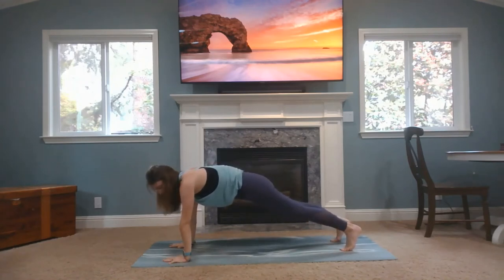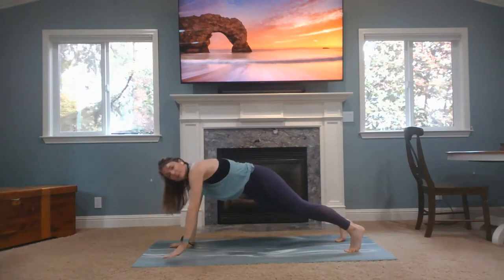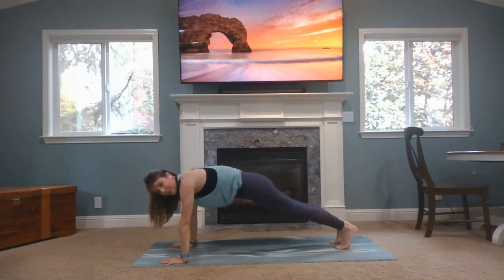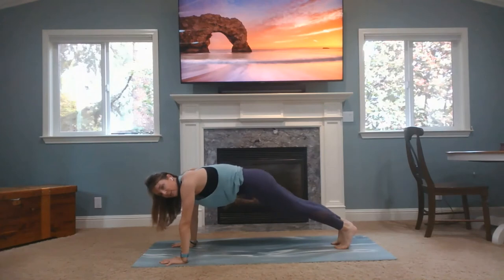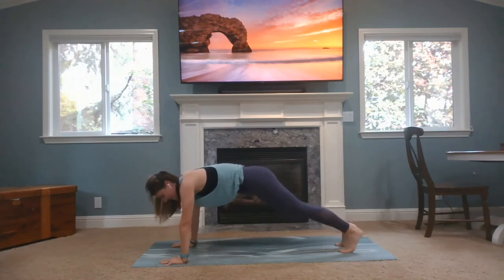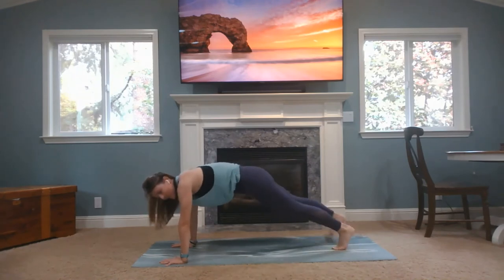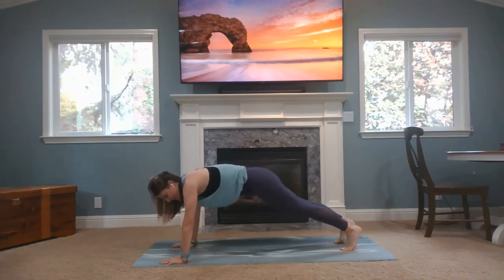Nice strong plank — you can always put your knees down. We're going to do some core work, some plank workout here. On my count, we're going to do plank jacks, jumping in and out, on and off your mat. Or you can do one foot at a time. Pick your poison. I'm going to start with one foot at a time. Ready, set, and go. You can do one foot at a time like this, or you can do out, out, in. Or you can do jacks — remember, in and out. Just making sure you're watching your hips, staying in that one line of energy. Nice work, you guys.